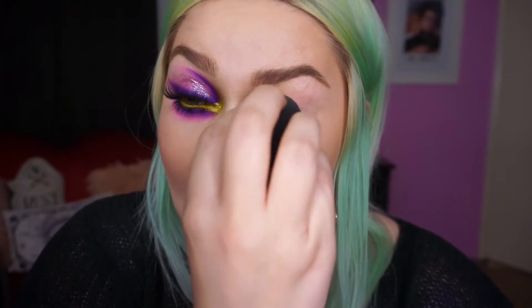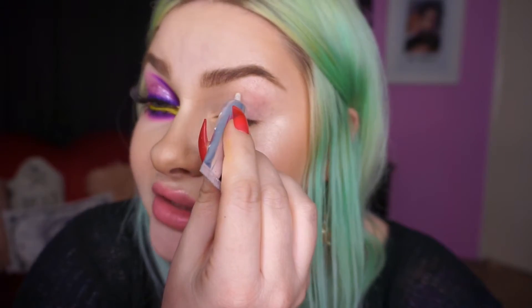First things first, we're going to start by prepping with some eye primer. I'm going to use the ABH eye primer and apply it the way I always like to — I'll blend it out with a beauty blender. It was wet hours ago but it's entirely dry now, so it's basically just a dry beauty blender. We're going to do this on the top and the bottom eyelid.